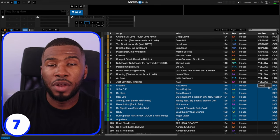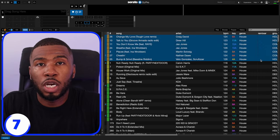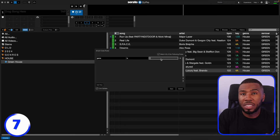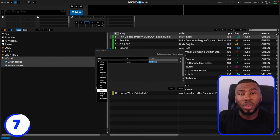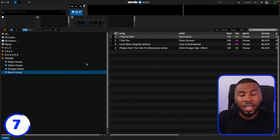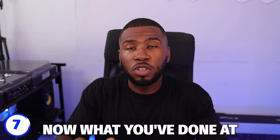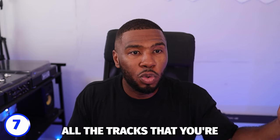Now in Serato, you can mark the tracks by colors on the left-hand side, but you can't create a smart crate based on colors. So use another column — I use the remixer column. Whatever color is on the color panel, put the name of the color in the remixer field. So if these tracks at the top are all green, I'll put 'green' there; these tracks here are orange, I put 'orange.' Now you can make smart crates: house bangers, house opening, house warmup, and house delete. Once you've made all these crates, you can jump into them when DJing — opening a house rave, go into house opening; when things peak, go into bangers. Once you've done all this, move the black/delete tracks to a hard drive and delete them from your computer. You've now organized all your music and cleaned up your library by getting rid of tracks you're never going to play.